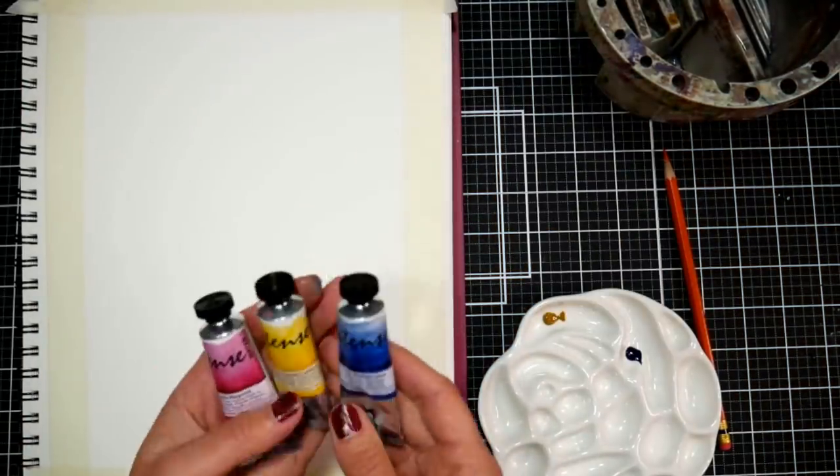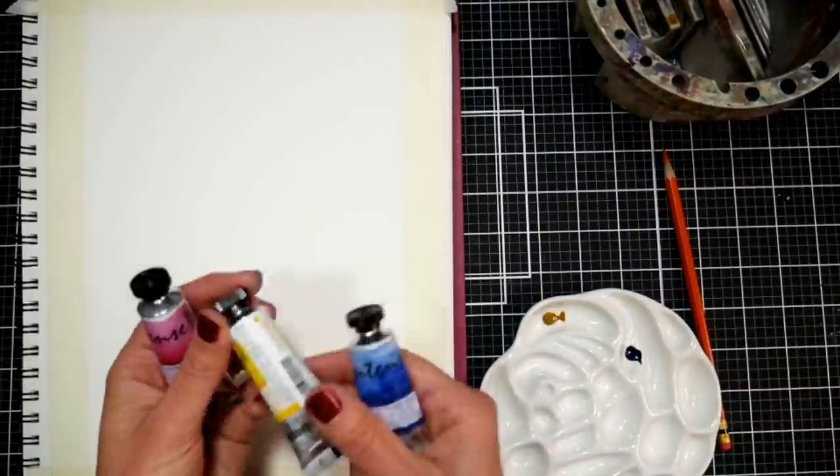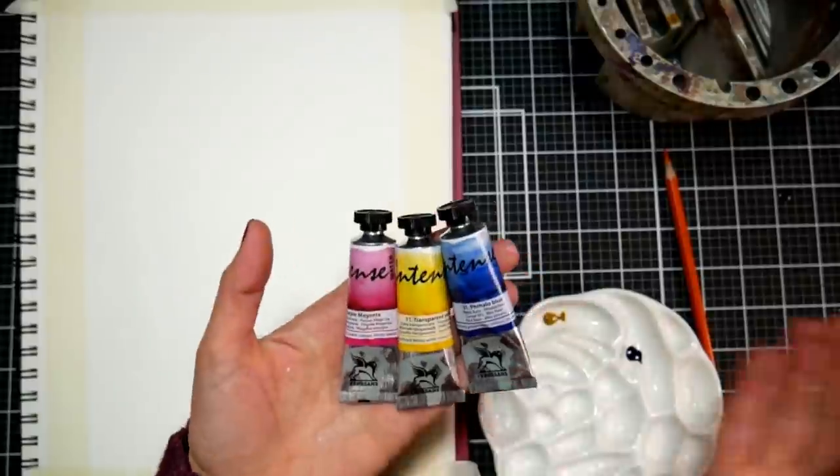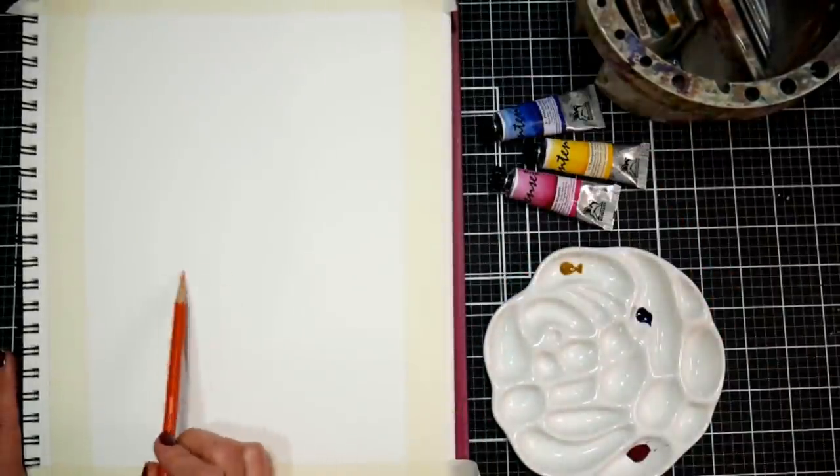I'm using three colors of watercolor from Renaissance, from an Etsy shop owned by a friend of mine. She's released these new triad sets — a phthalo blue, a transparent yellow, and a magenta — and we're going to mix everything from those three colors.